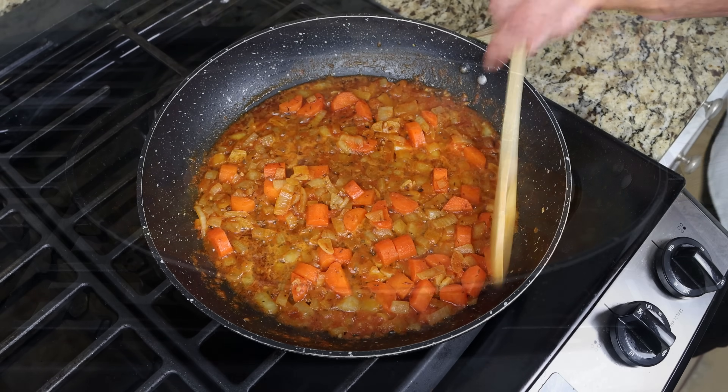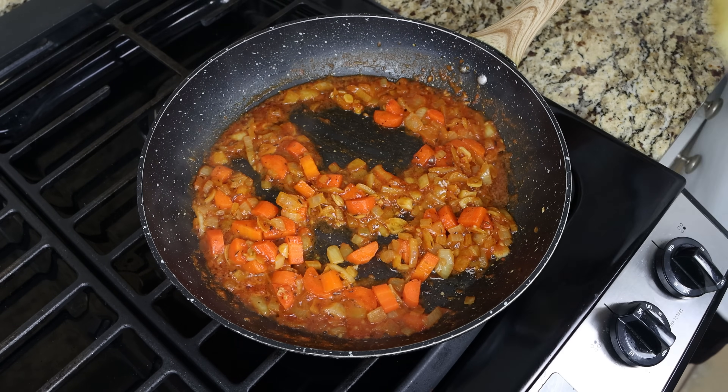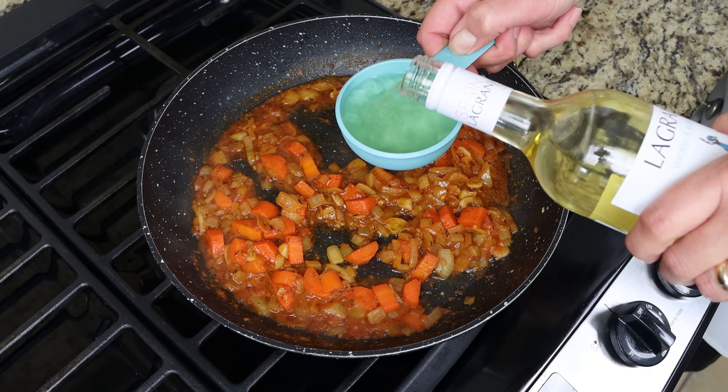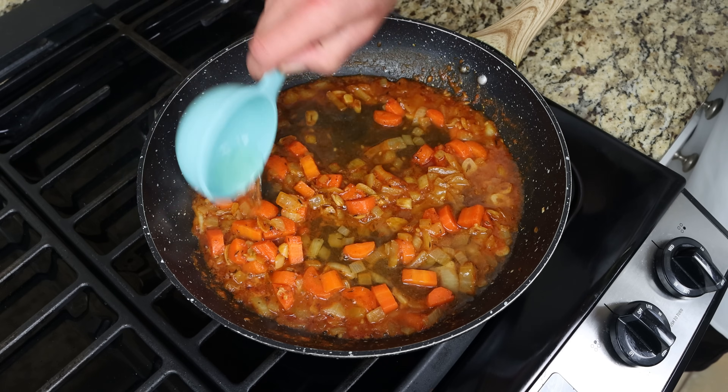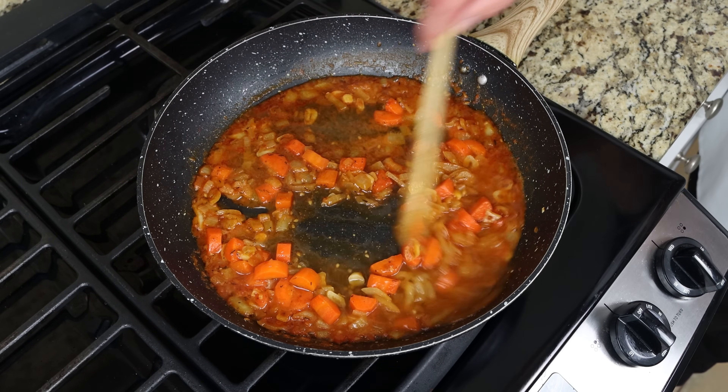After about three minutes, once the tomato sauce has slightly thickened, I'm going to add in half a cup of dry white wine, which is 120 milliliters. If wine isn't your thing, you can substitute it with two tablespoons of white wine vinegar, which is 30 milliliters. We'll give it a mix and simmer for a few more minutes.